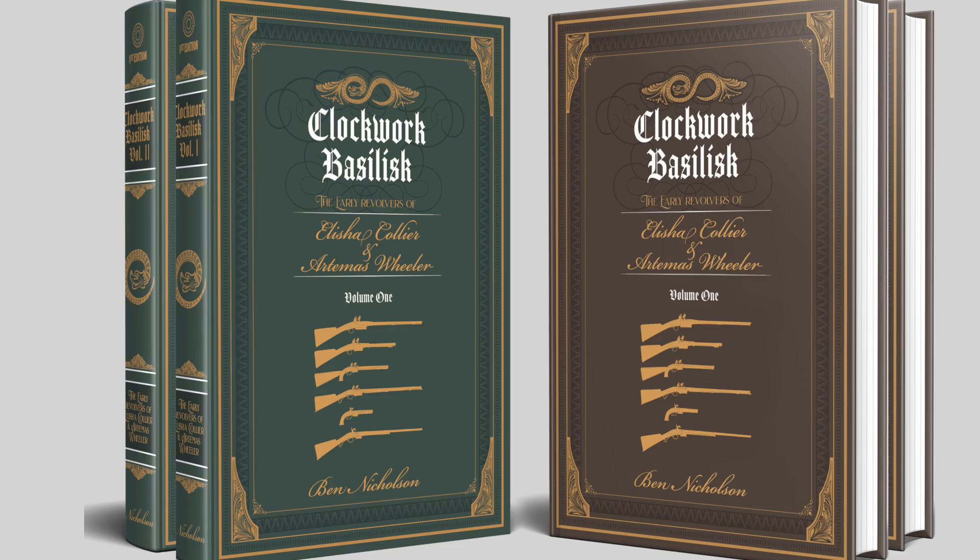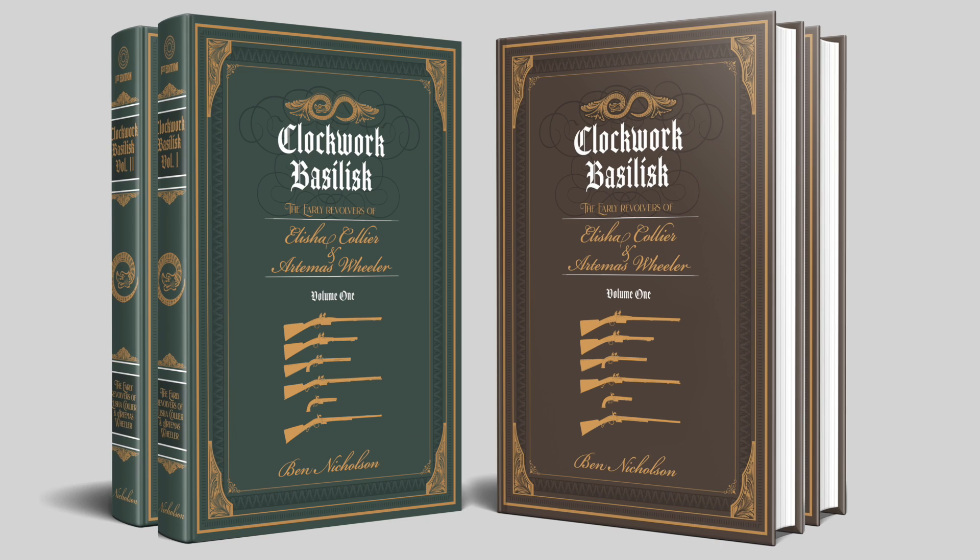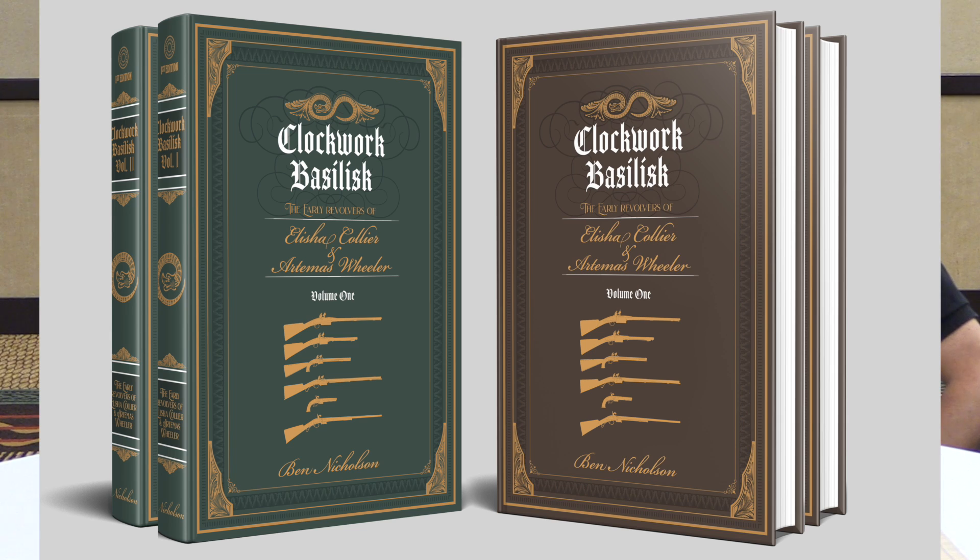Hey guys, thanks for tuning in to another video on ForgottenWeapons.com. I'm Ian McCollum, and I am joined again today by Professor Ben Nicholson to look at a magnificent example of a second model Collier revolver.